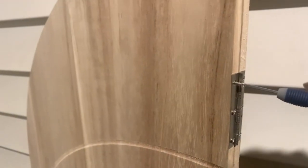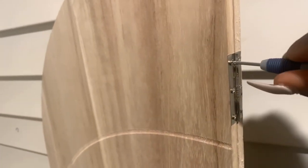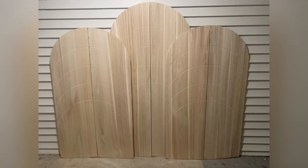I took apart both backdrop stands and I'm putting them together, pairing the even pieces from each stand. As you can see, it makes a full arch, which is called a shahara arch.